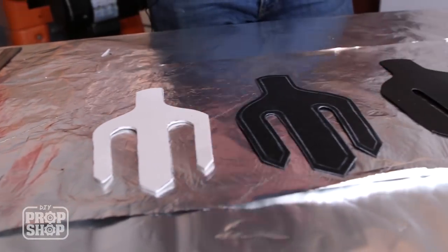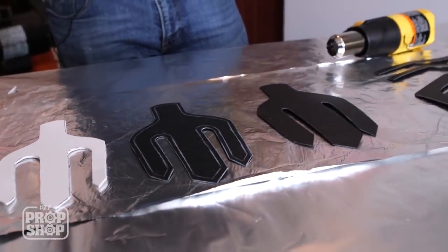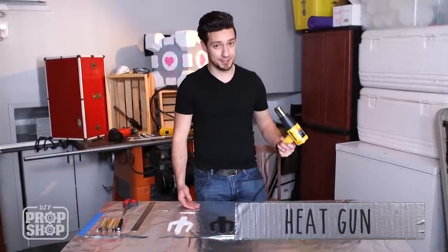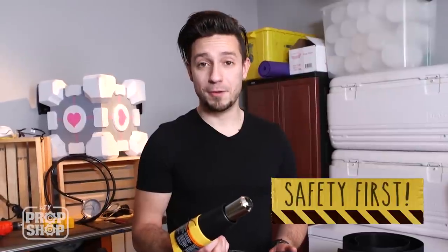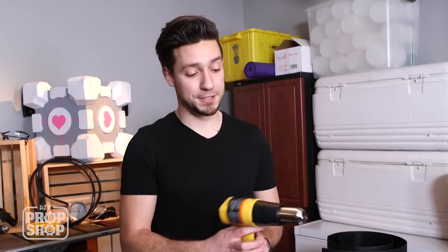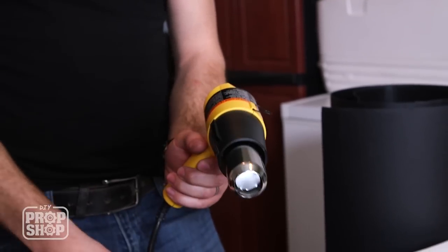I've got my table all shiny and chrome — actually it's aluminum foil and I'm just using that to protect the surface from the heat because this heat gun gets extremely hot. I really want to point out this is not a hair dryer. You need to be really, really careful with this, especially do not touch the metal part on the front.